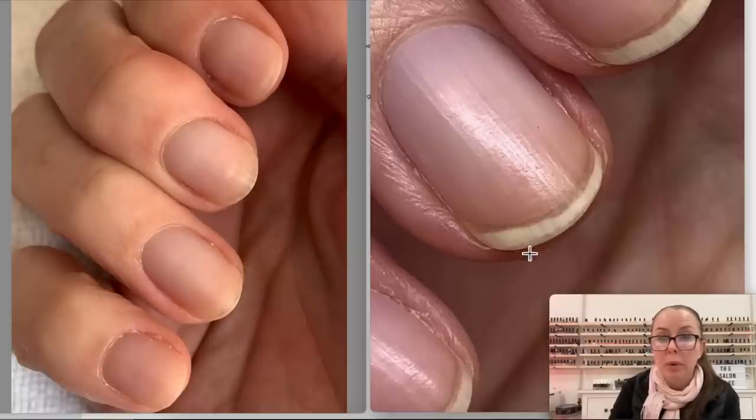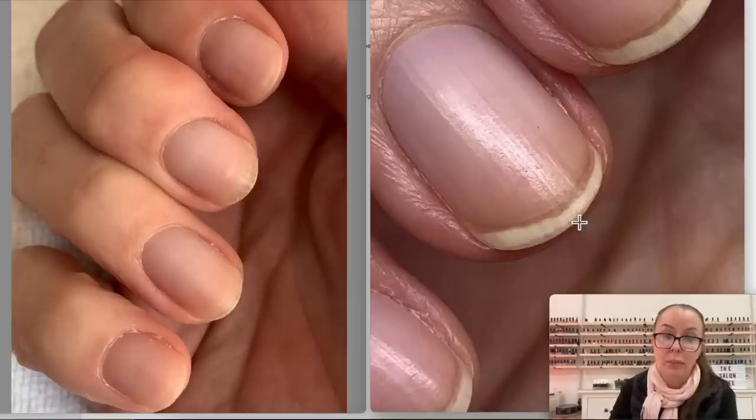A third thing that sometimes happens, especially when people wear nail polish containing nitrocellulose, is that it can stain the nail a little bit. So that area is going to look a little bit yellowish - but that's not dirty, it's just a little bit stained.